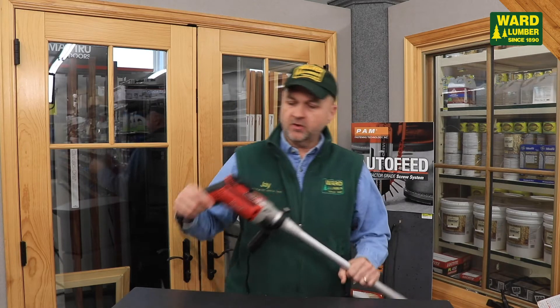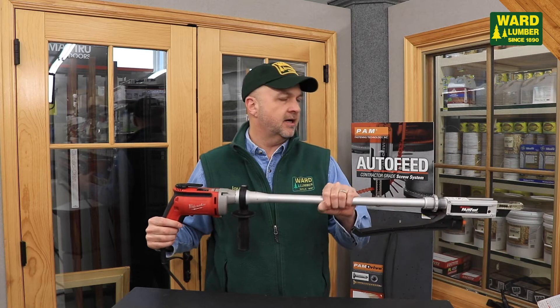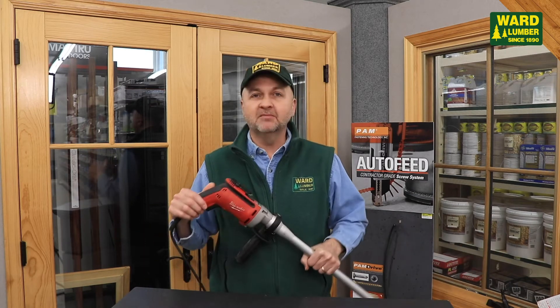Hey Facebook, Jay Ward here, standing in for Scott. The first product I want to talk about today is the PAM drive, PAM Fast from Fasten Master.